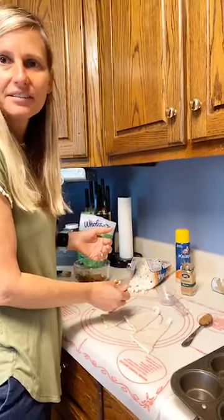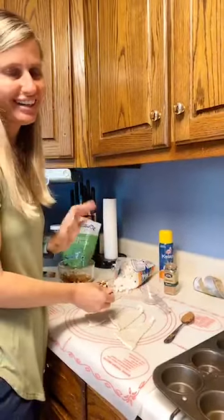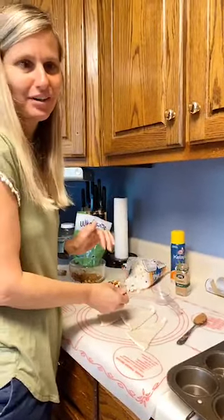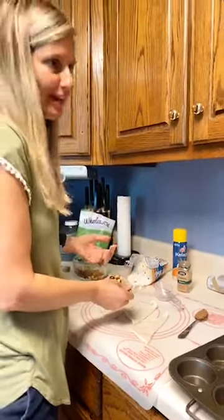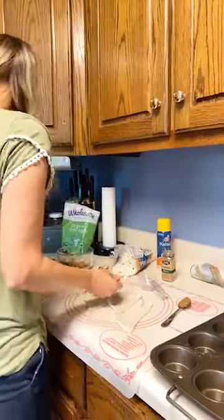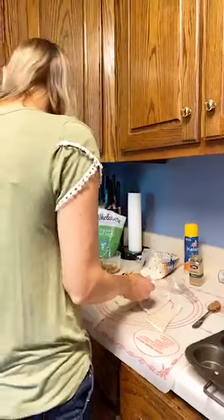Linda asked if that's a Tupperware mat — it is! I found it the other day and I didn't even know I had it. I think somebody gave it to us for a wedding, which was like 15 years ago. I love it, especially when I make homemade calzones.